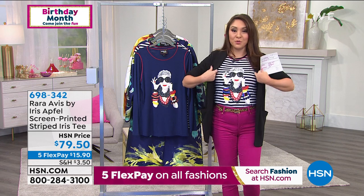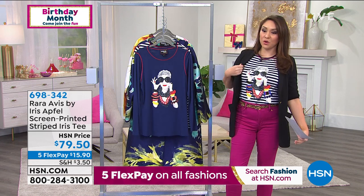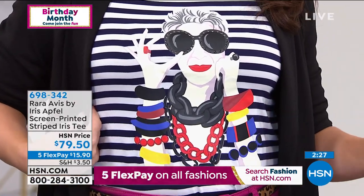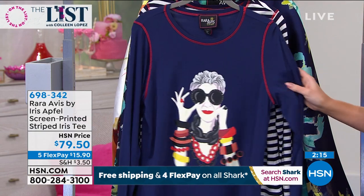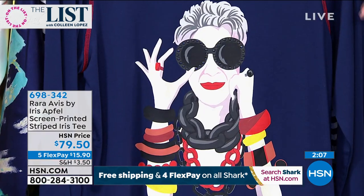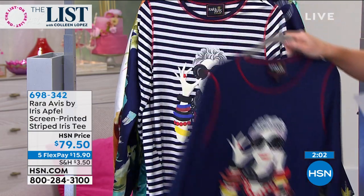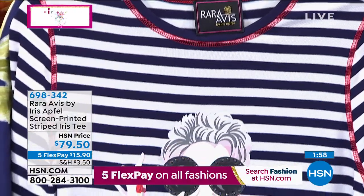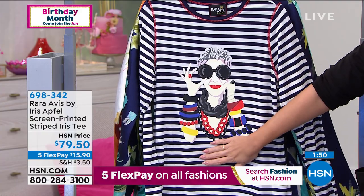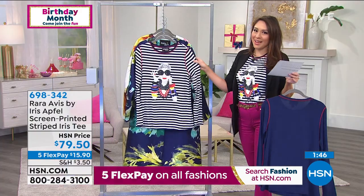The item number for the topper is 698340. But everybody has been asking me about the shirt I'm wearing — I just put it in my cart and it said these were going fast. There is no other way to set a mood than to put on a shirt with Iris on the front. This is the screen-printed striped Iris tee — $79.50, still five flex payments available. Two options: the indigo combo, which has a solid color with gorgeous Iris on the front, red stitching on the arms and neck — and the ivory striped, which has navy in the stripe, red stitching, and Iris in the front.